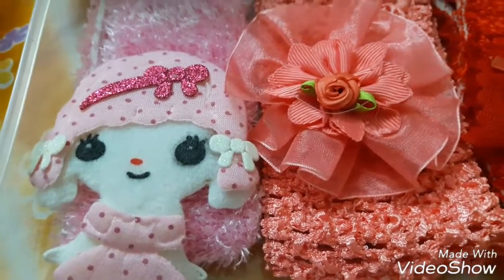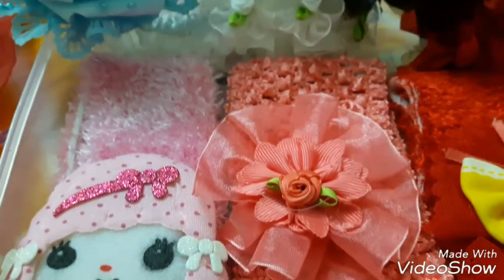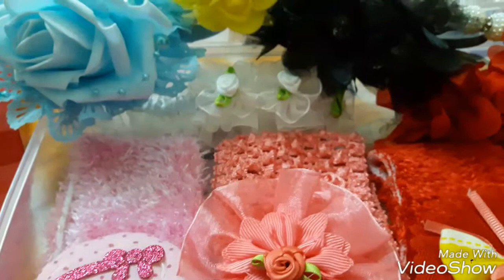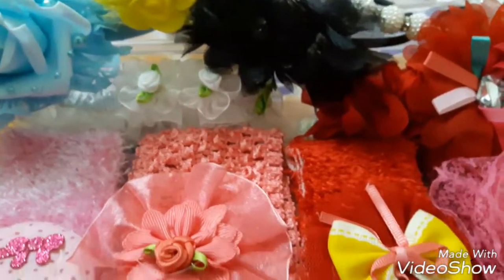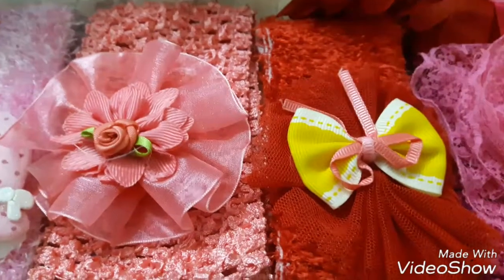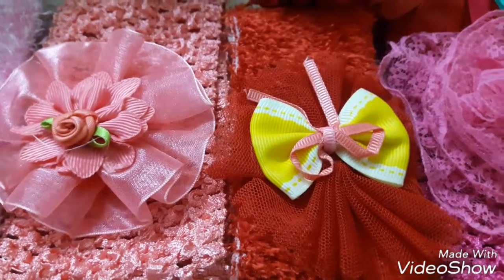Hi viewers, today we are going to see a simple method to make a hairband holder. You are watching House to Home — do subscribe to my channel for simple do-it-yourself projects.